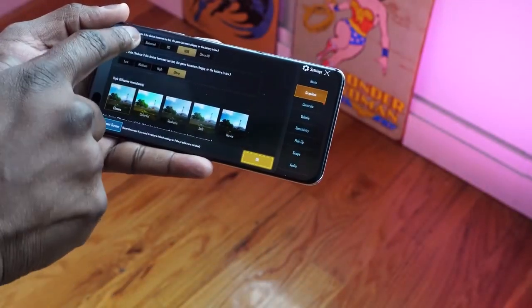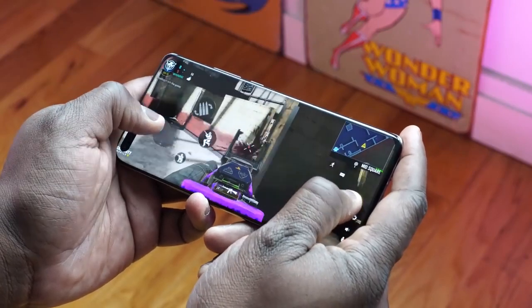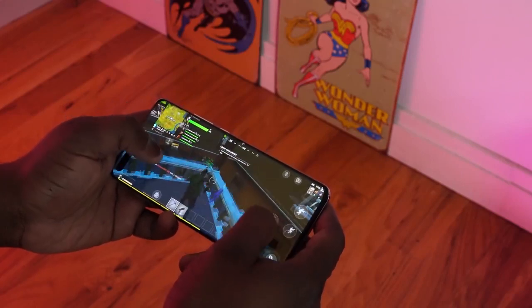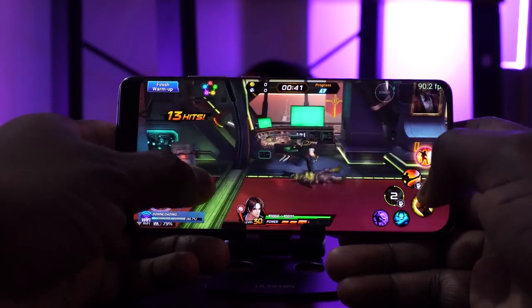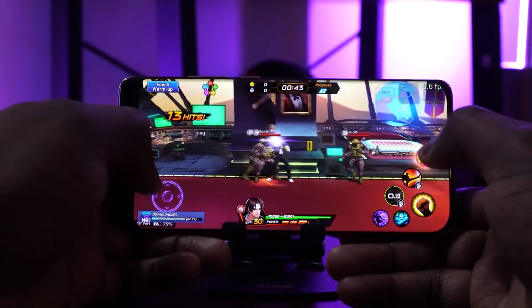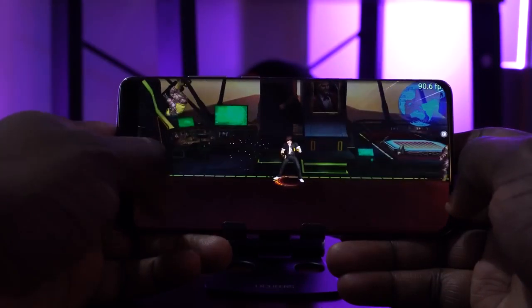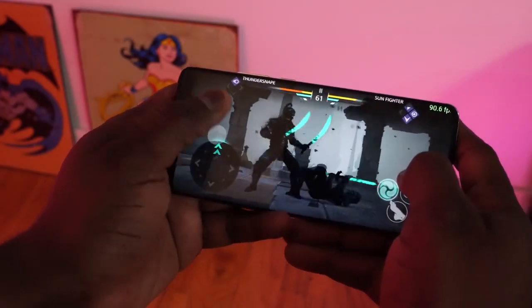I've also done a considerable amount of gaming on this device. All the games you care about — PUBG, Call of Duty Mobile, Fortnite — run really well with no hiccups. The Kirin 990 processor does a really good job there. Having that 90Hz display also comes into effect, and games that support it do actually run well at 90Hz.